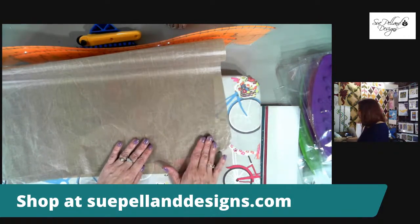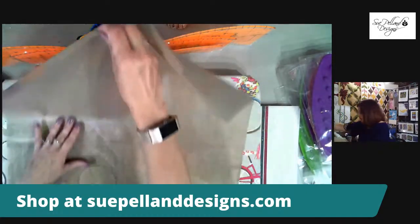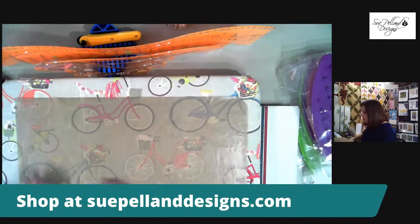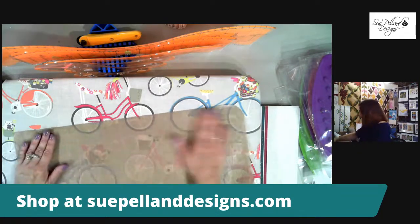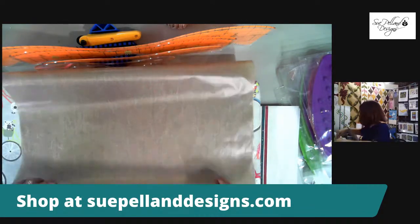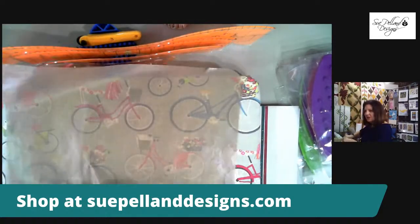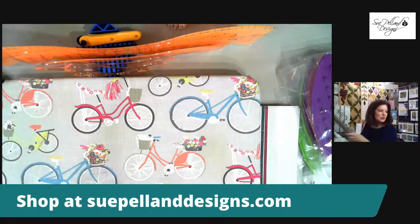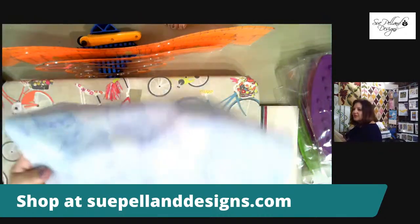We don't want to flip the sheet over because we might have fusible residue on the other side. You can feel residue with your hand and peel it away with your fingernail, or use a kitchen scrubby to clean the sheet. When done, roll the sheet up and put it back in the tube it came in — that way it's protected and ready for next time.